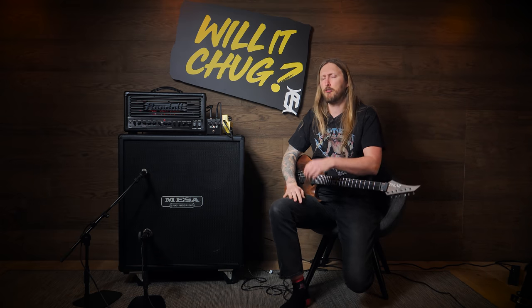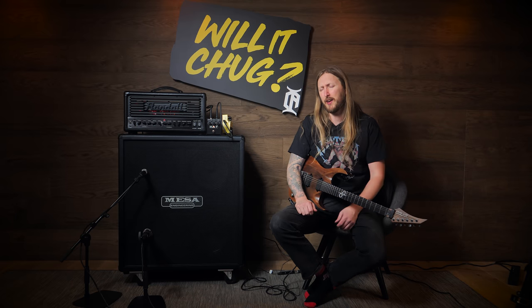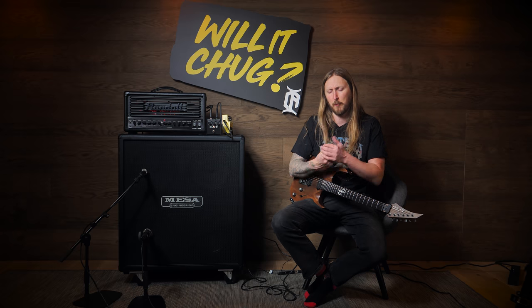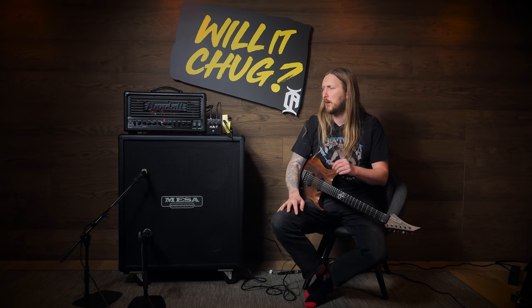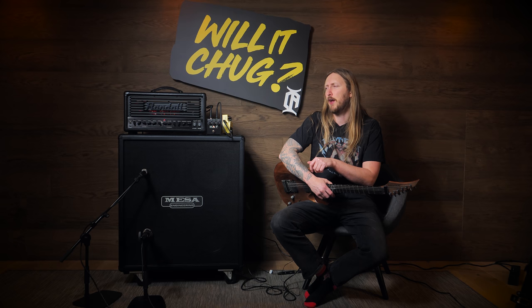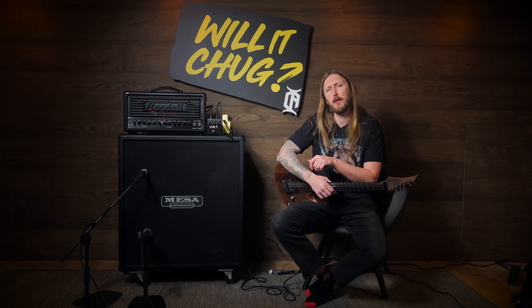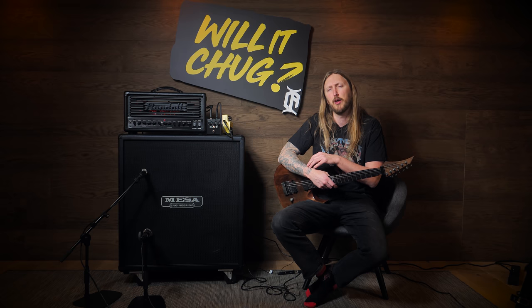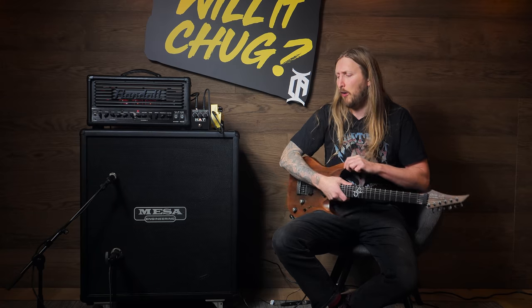So there you go, that's the RAT distortion for you. Did it chug? Mm... sort of. You really need to dig in with your guitar pick to make it chug for real — get some type of chugging response. Or maybe try active pickups. Not too shabby. Now, I'm not an expert on fuzz distortions and how to use them or make them sound as good as possible, so people are probably gonna be like 'Hey Ola, you suck at this.' That's okay, I'm fine with that. I'm here to see if I can make this pedal chug or not. And it didn't chug, but with the help of an overdrive it did. So there you go.